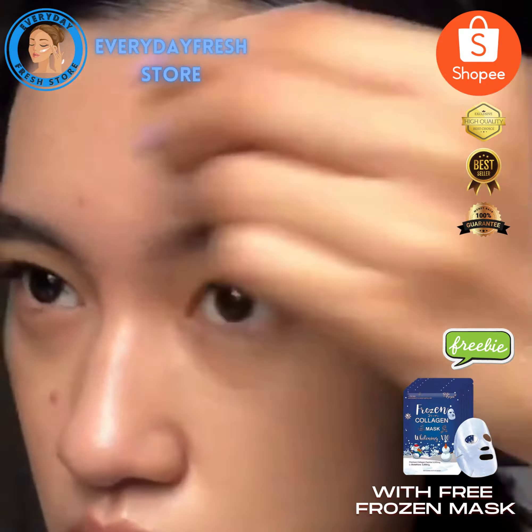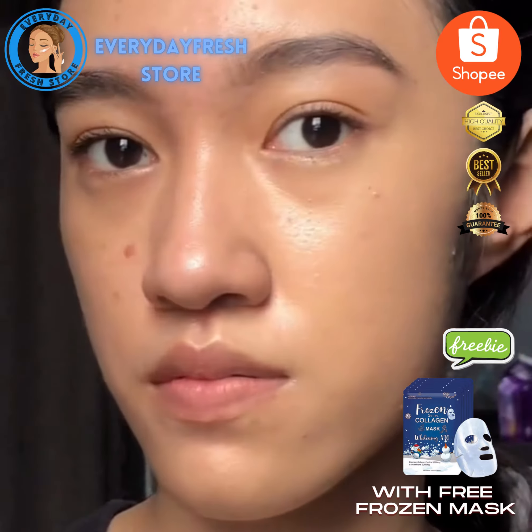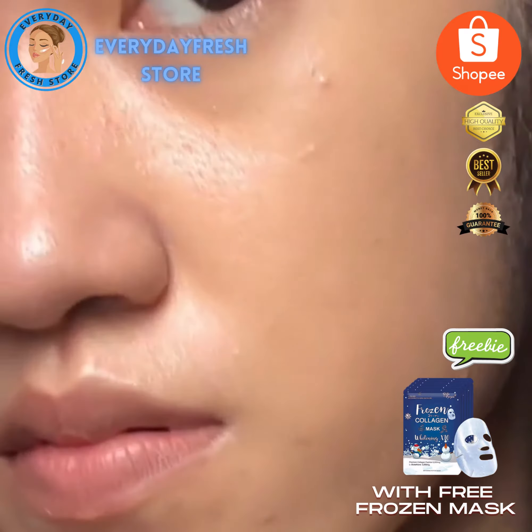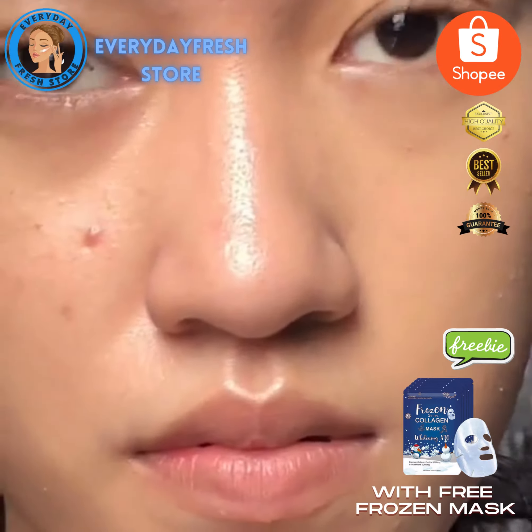It has a medium to full coverage. You can achieve a more full coverage with a brush, but I prefer using a sponge. Here's how it looks like on half of my face.